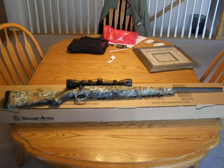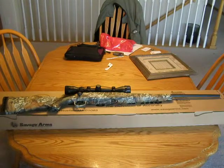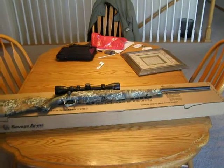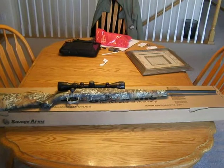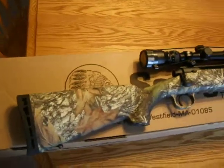What is up guys? It's 96ICU here. I'm making a video on this new rifle I just got about an hour ago. It's a Savage Axis 308 caliber XP camo. It's a really nice rifle.